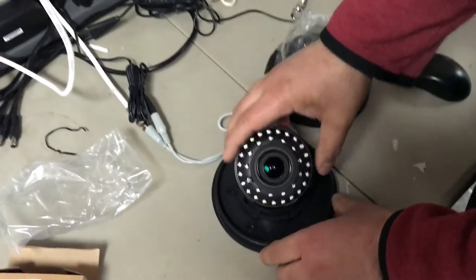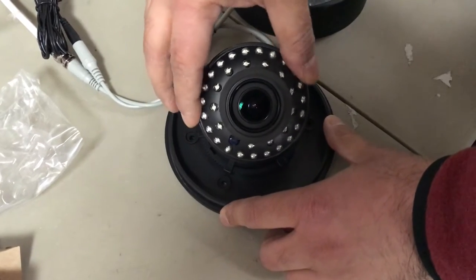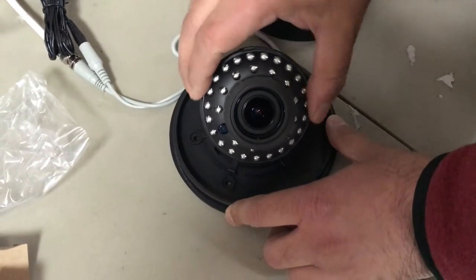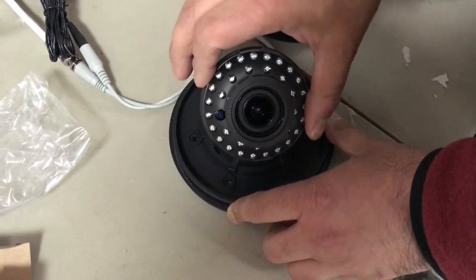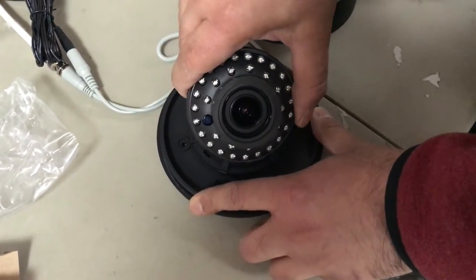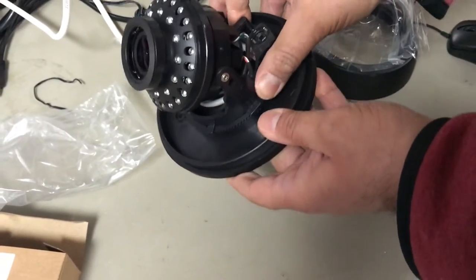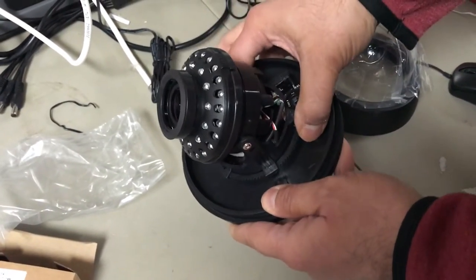Once you have it open, this is the camera carriage. You can orient your camera sideways — about 90 degrees of rotation — to get the picture right side up. With a little more force you can actually move the carriage around.